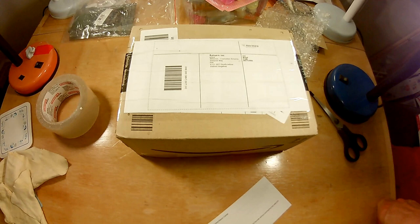I suppose I should have done a boxing video showing me boxing it up and taping it all together, but that's all you're going to get. The label to warn them there's batteries inside. And the return. At least it's free, so I can't complain about that.